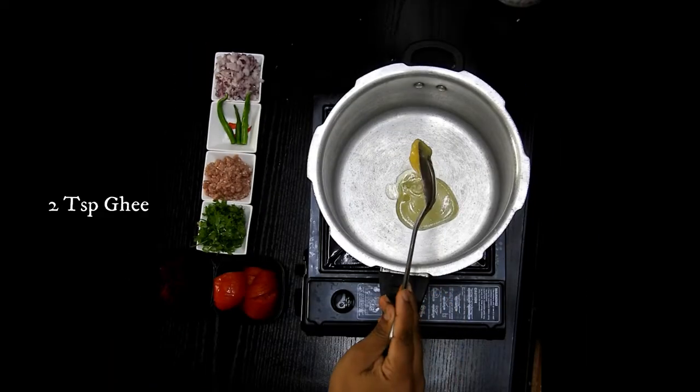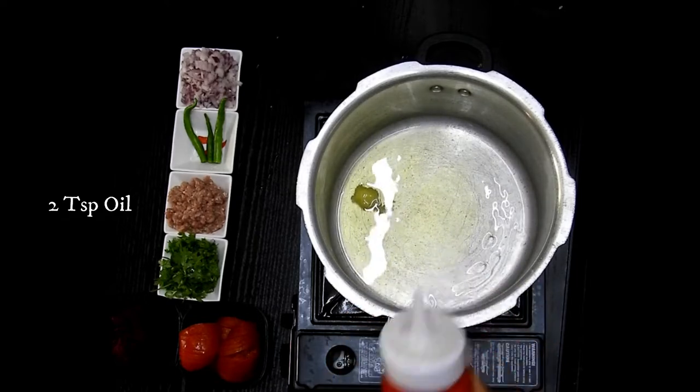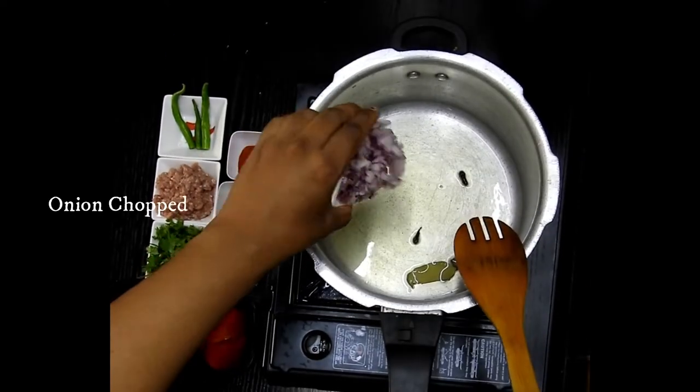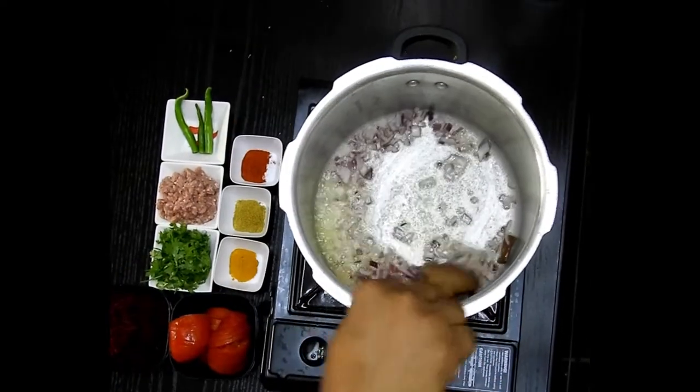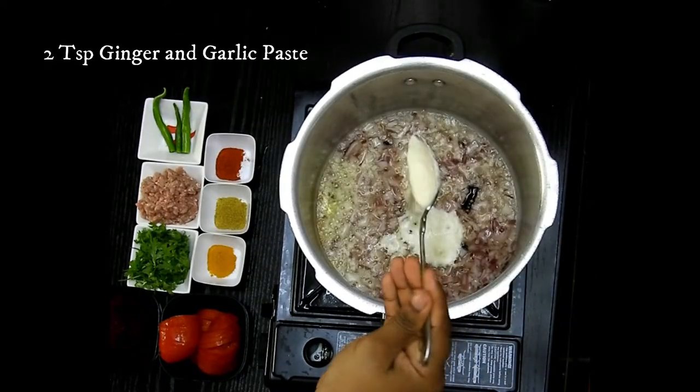To a pressure cooker I'm going to add around 1 to 2 teaspoons of ghee along with some oil, a few garam masalas, and one small onion chopped. Ingredients are in the description box below. Then 2 teaspoons of ginger-garlic paste.